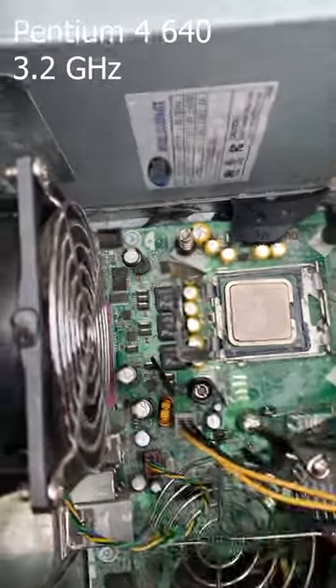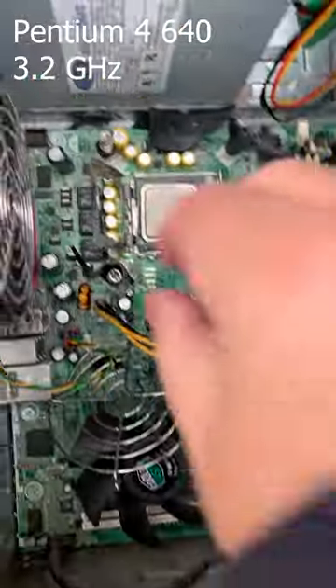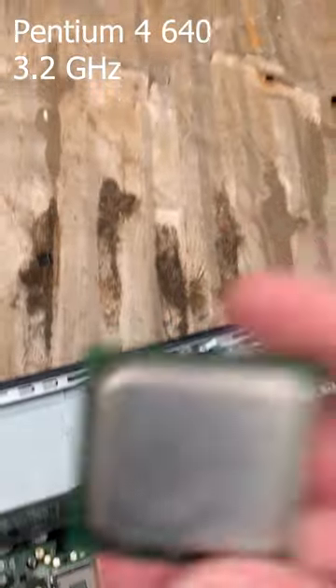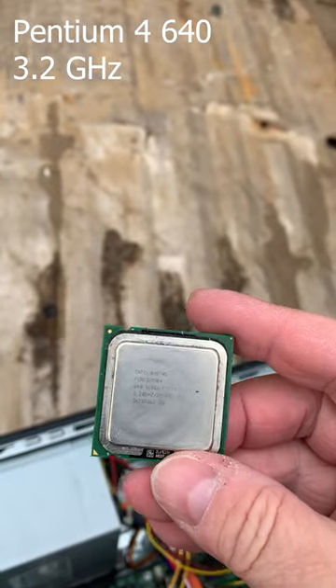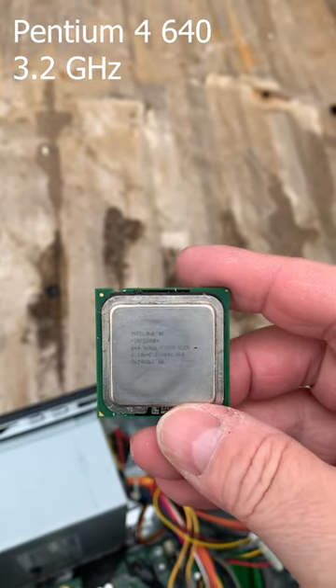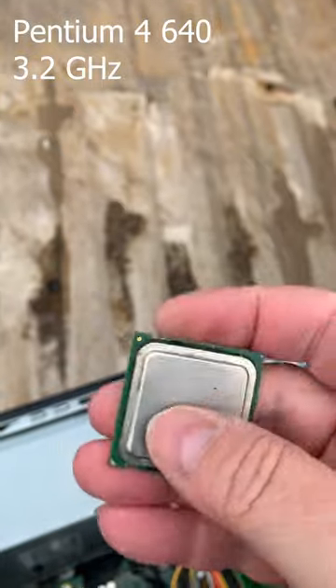The heatsink came off in pieces — it did not want to come off. Our Pentium 4 is a Pentium 4 640 at 3.2 GHz, so it is one of the later generation P4s. We'll give it a good home.